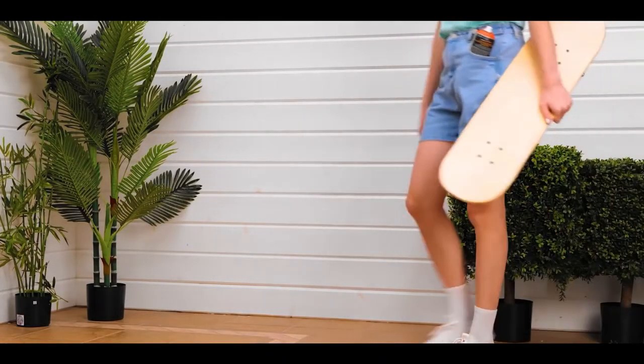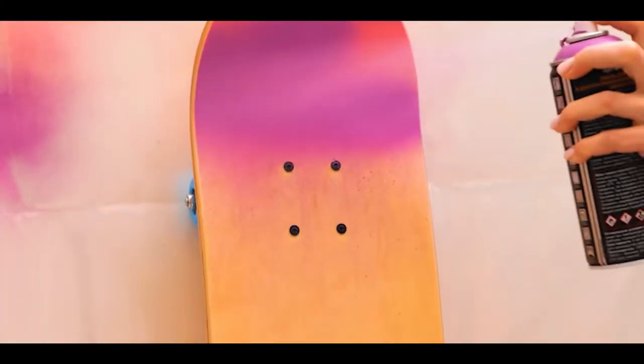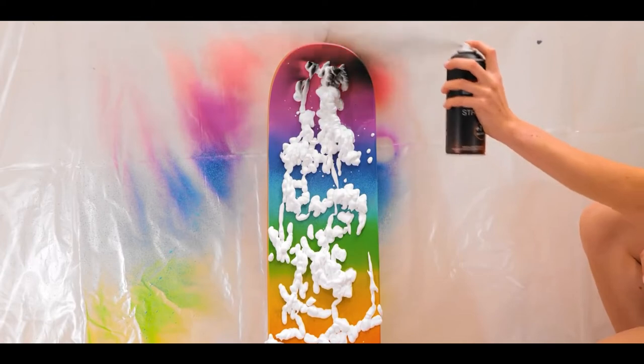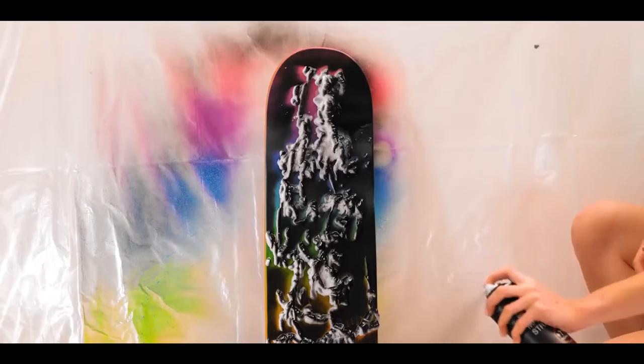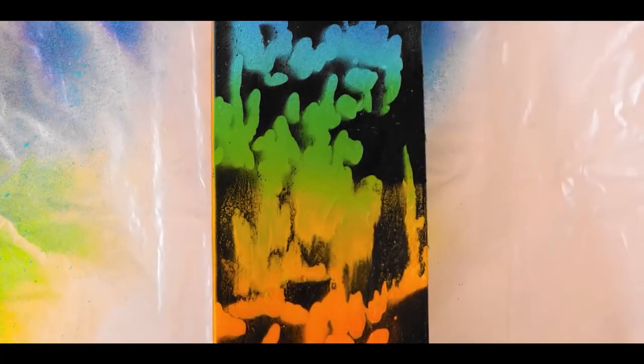Number 8, rainbow skateboard. For this one, start spraying paint onto the blank board — it has to consist of all kinds of colors. Grab some shaving cream and spray it on. Onto the foam, spray black spray paint and pour water on the foam and look at the results.